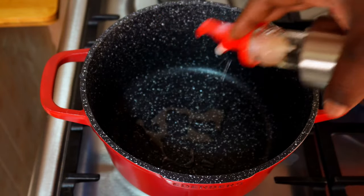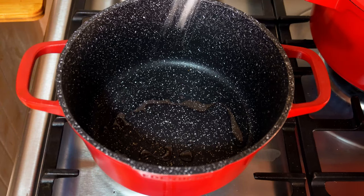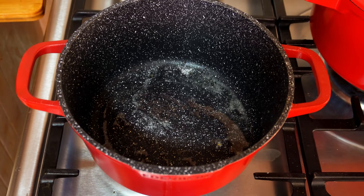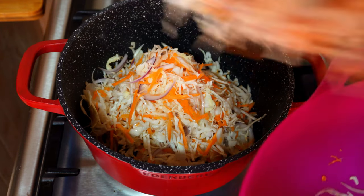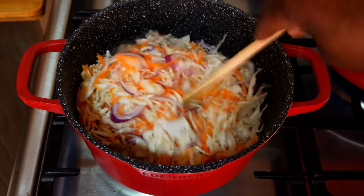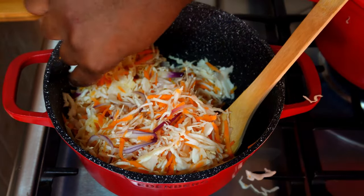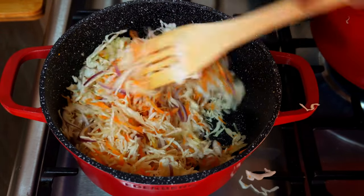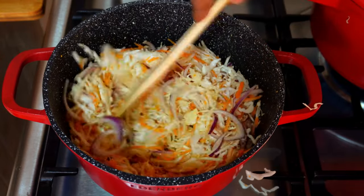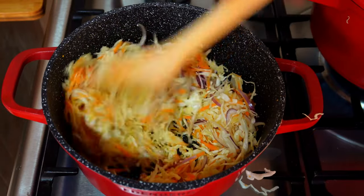While the turmeric rice was cooking I decided to make the veggies. I add a little oil to a pan and some salt. When it heats up really well, you add your mixture of cabbage, onion, and carrot and let it cook for very few minutes — you don't want a soggy veggie. Then just turn off the heat, cover, and the steam will make it soft enough.